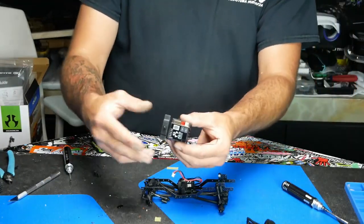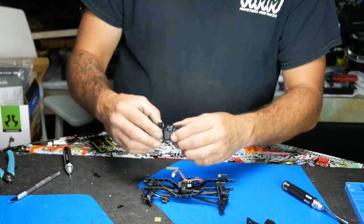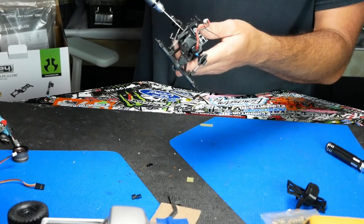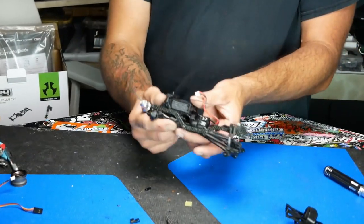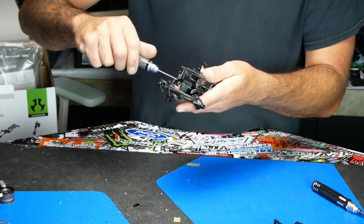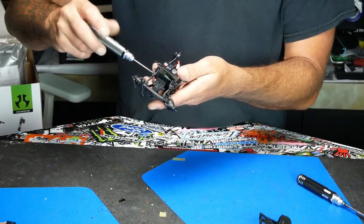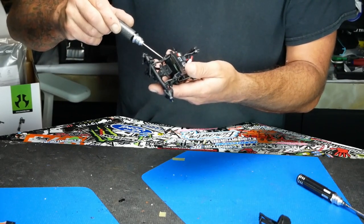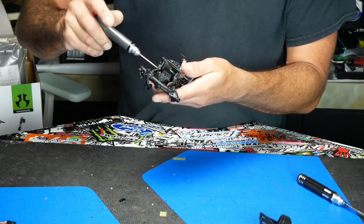We do need to get this piece back in there because it has our upper body mount on the front and our shock towers. You want to leave everything loose, not snug — just run it all down again, back it out a little bit. These ones a little bit more than the links just for now. We'll tighten it all up once everything else is in.